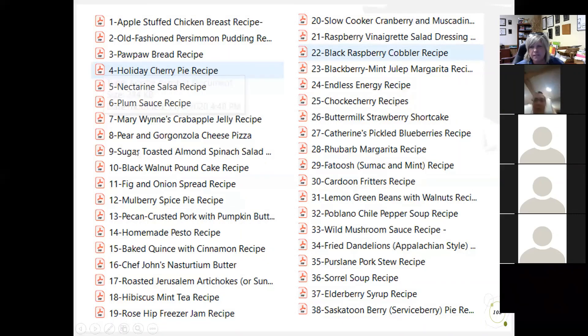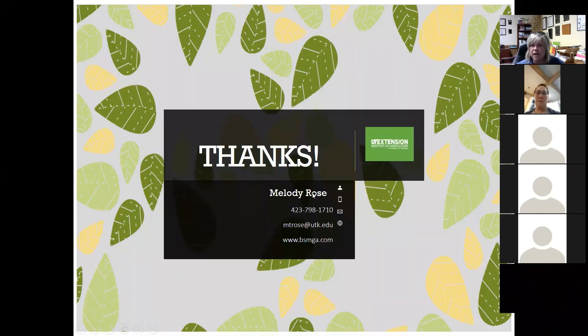I hope I hear back from some of you if you try some of these recipes. We're kind of running the gamut — you can see pizzas, margaritas, fritters, and pesto. Hopefully it'll suit everybody's needs. I've not tried all of these myself but I'm looking very forward to doing that. Like I promised, I was going to get you out earlier for these last four classes. Hopefully this has piqued your interest in some of these cool plants.